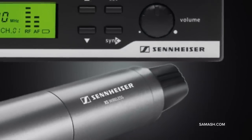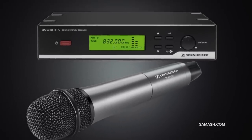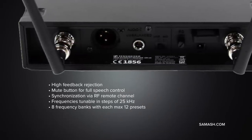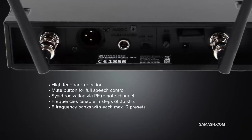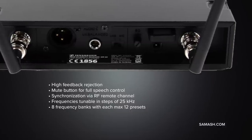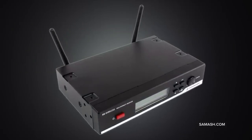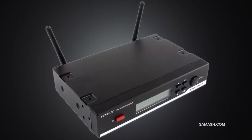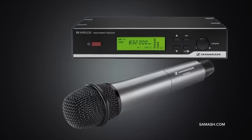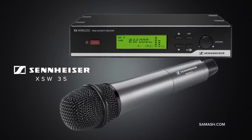The system's UR7 wireless receiver matches rugged all-metal construction with an incredible user experience. Rugged, reliable, and easy to use, the XSW35 wireless delivers renowned Sennheiser sound to small venues, conference rooms, or houses of worship. Featuring the renowned E835 cardioid dynamic capsule, the XSW35 delivers powerful sound that cuts through high on-stage levels and offers excellent feedback rejection. The handheld transmitter features an illuminated mute button, and the all-metal true diversity receiver offers intuitive scan and sync functions that ensure trouble-free operation.